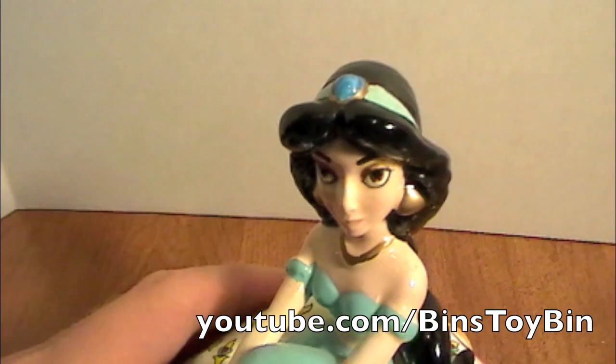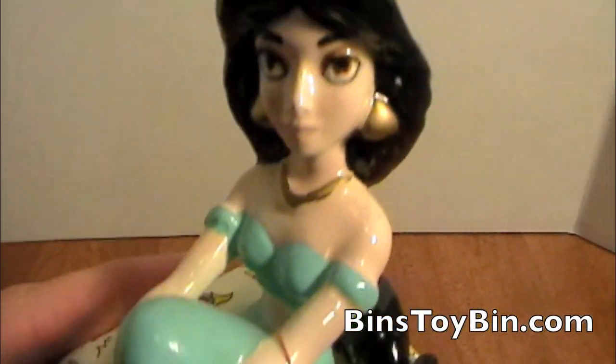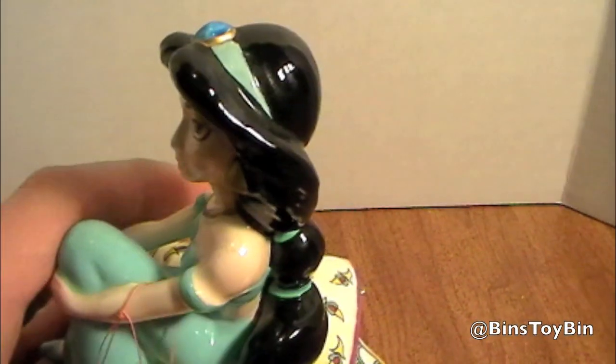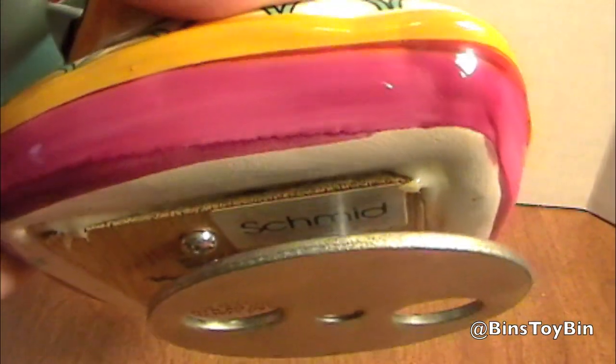Hi everyone, it's John. Bin's not here right now, but I wanted to show you this cool thing we found at the flea market the other day. This is a ceramic music box of Princess Jasmine from Aladdin. No date on the bottom, but it was made by Schmid.